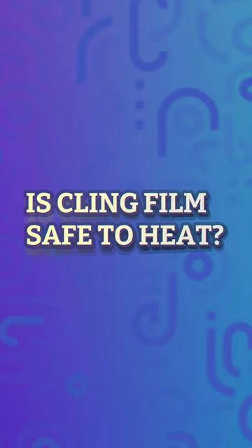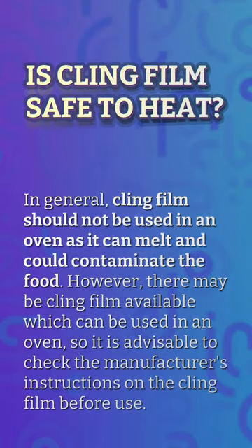Is cling film safe to heat in general? Cling film should not be used in an oven, as it can melt and could contaminate the food. However, there may be cling film available which can be used in an oven, so it is advisable to check the manufacturer's instructions before use.